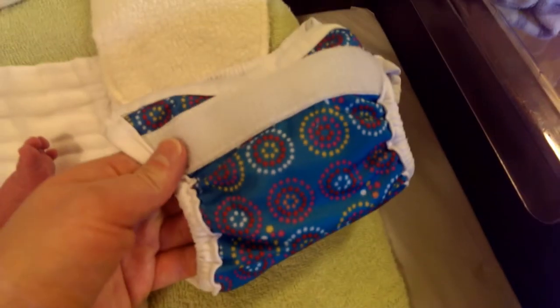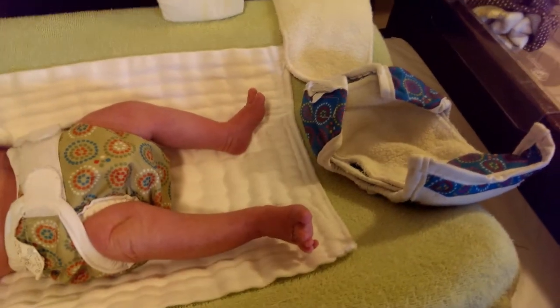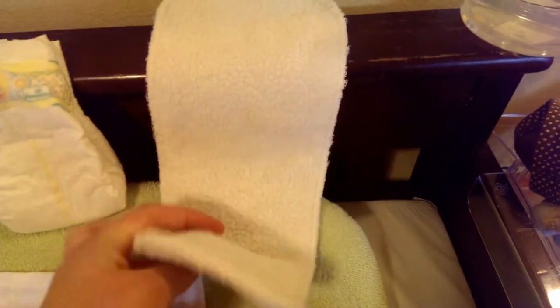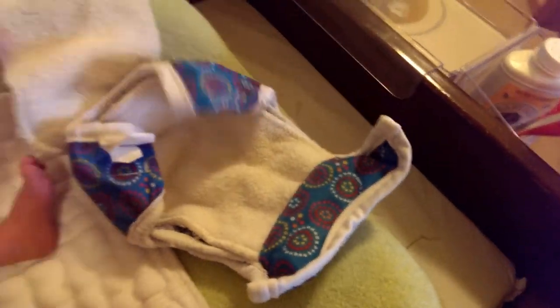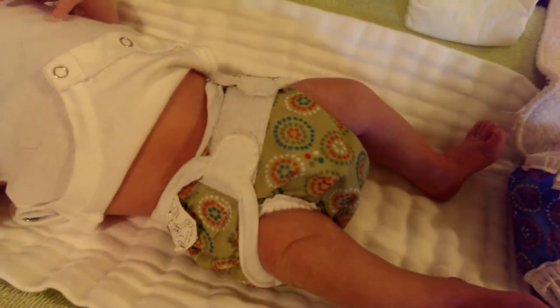We just have these little bummies covers and I got these as a hand-me-down from my cousin, so we just have two of those. We have three of these little inserts — I think they're like a microfiber, kind of a terry cloth and then soft on the other side. We just tuck them into the cover like this, and these are the hook and loop closures, basically velcro. Then we just put them on her little bum like that.